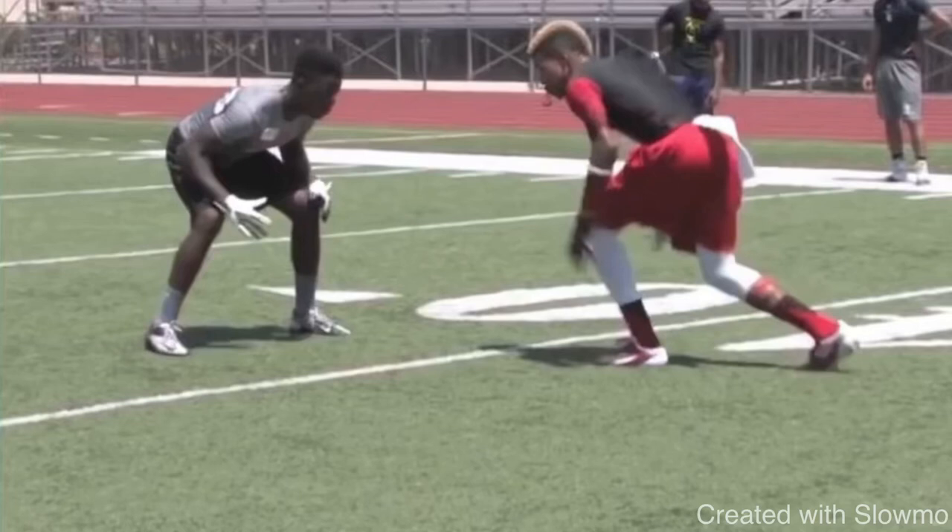What's up guys, it's Coach Grant with First Down Training. Today we're going to be breaking down a good and bad example of a post-corner route. We're going to show first an example where the wide receiver didn't get any separation and this route got locked up, and then compare and contrast with a good example where the wide receiver was able to create a lot of separation and make a big play downfield.